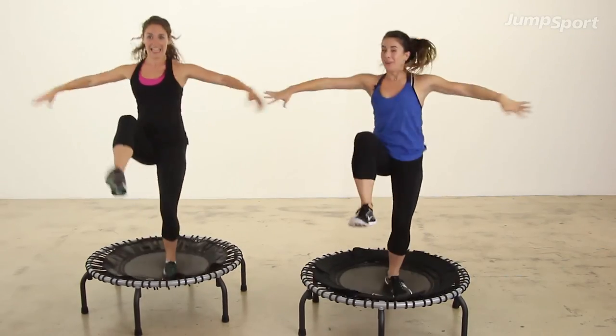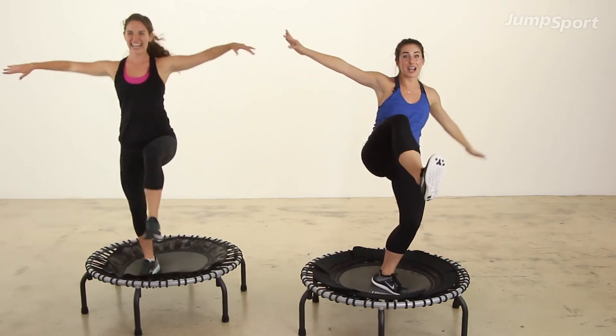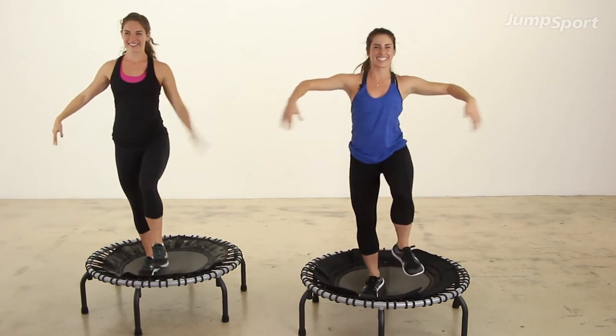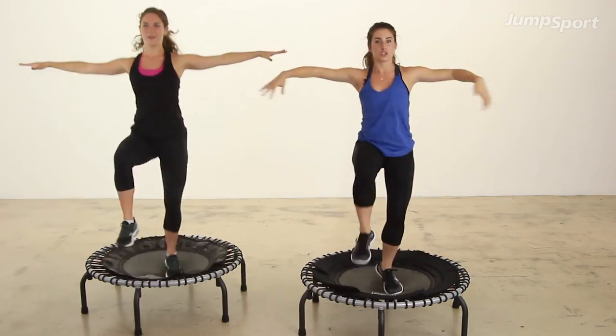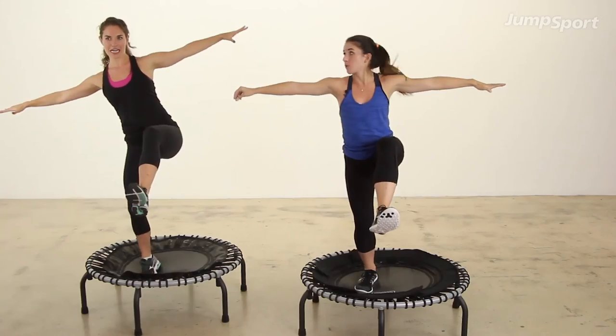Now from the beginning. Hold. Four, three, two, one, switch. And now for two — you hold two, two, switch.